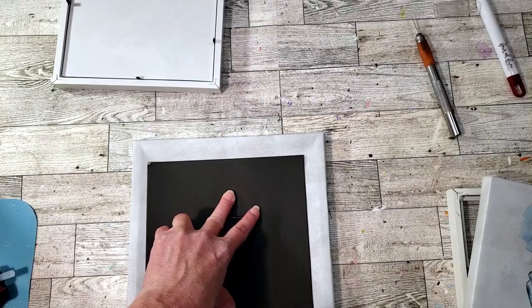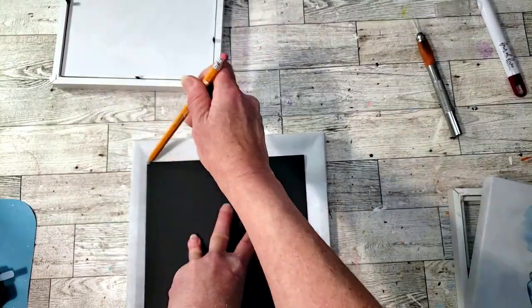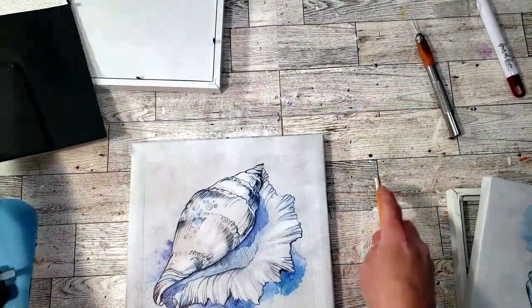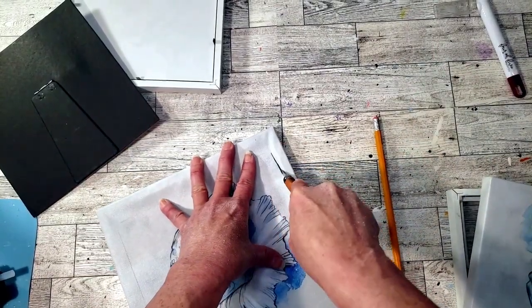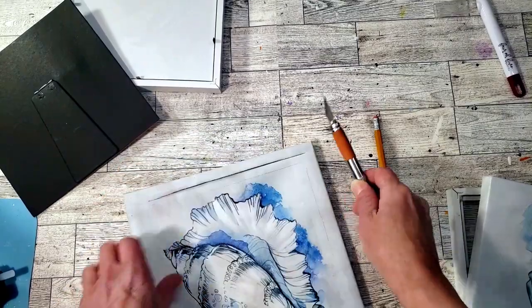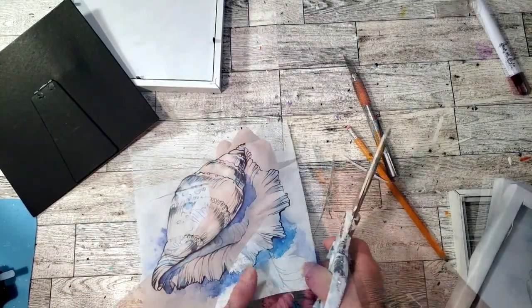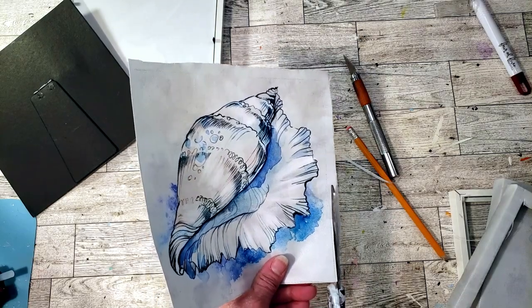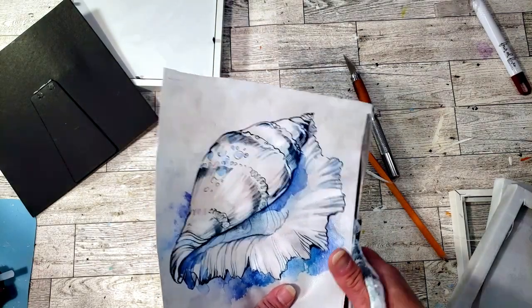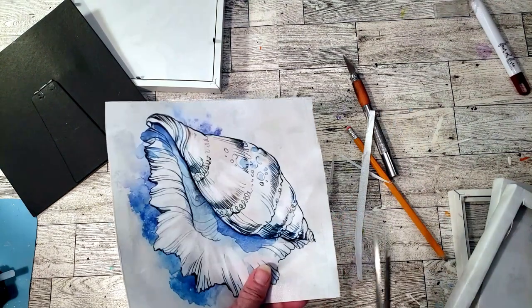I'm just going to place the back of the frame on the canvas so I get an idea where I need to cut it, using my pencil. Then I'm going to use an exacto knife to go around the edges — I'm not going to remove it from the back, just cut around. Then I'll use my scissors to cut around the edges to make sure it's nice and square and even. This is really a quick and easy DIY.